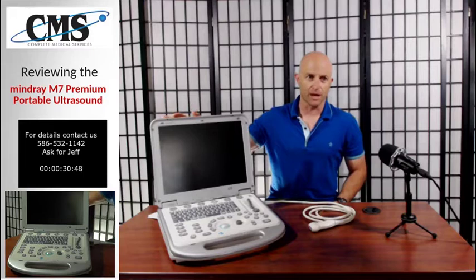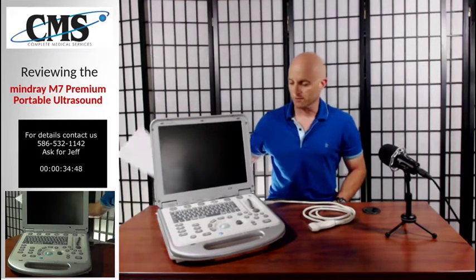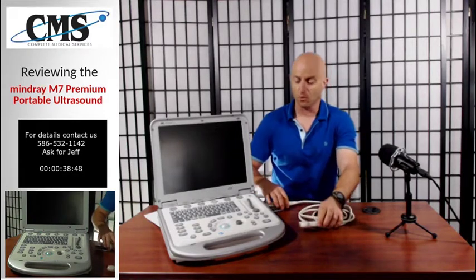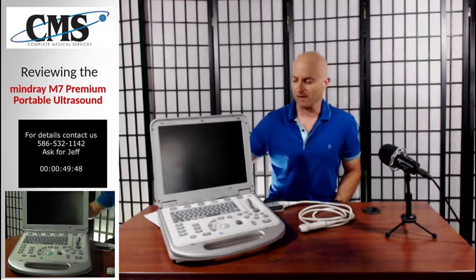Today, we're going to be discussing the Mindray M7, which I have here in front of us right now. This is one of the transducers, which we'll be using in one second to fire up this system. I just want to show you how easy it is to get the system set up. But first, we're going to look at the specs of the Mindray M7.